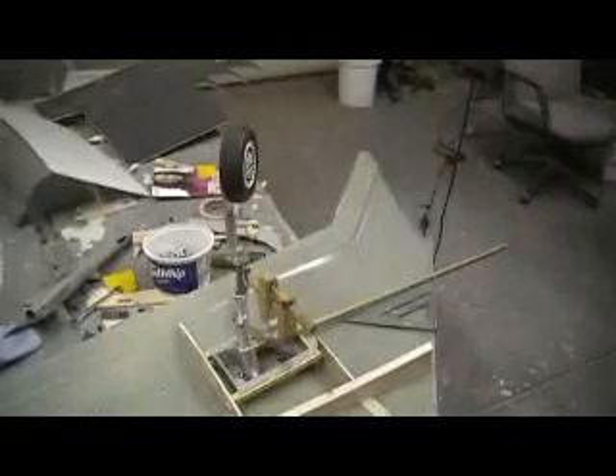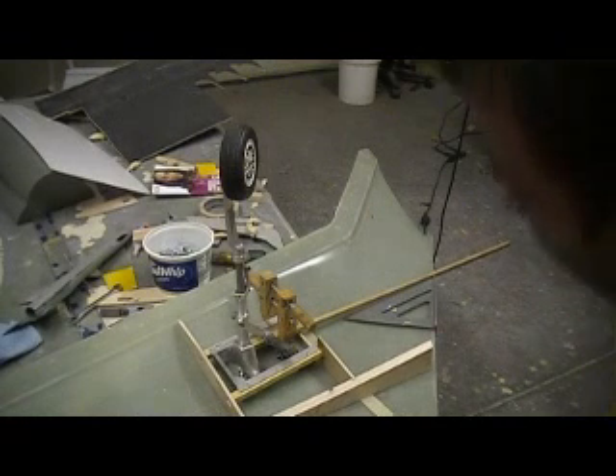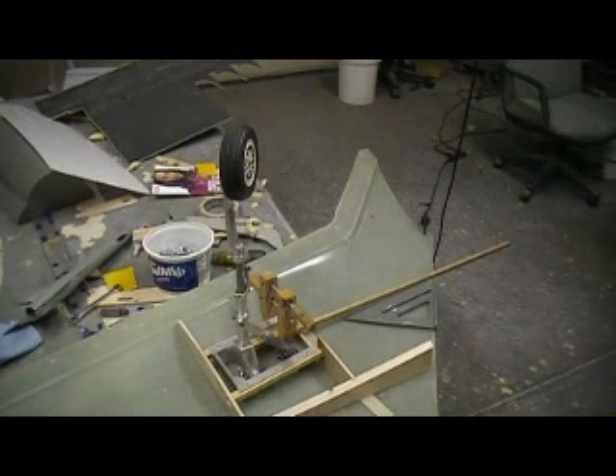Once I get it all figured out — and I've got it figured out now — once I get all my templates made, it shouldn't be an issue anymore. I'm still going to lay up that clear wing, I just got to do it. It's going to tell me a whole lot. It's going to take me a couple of days to do, but it'll be worth it.